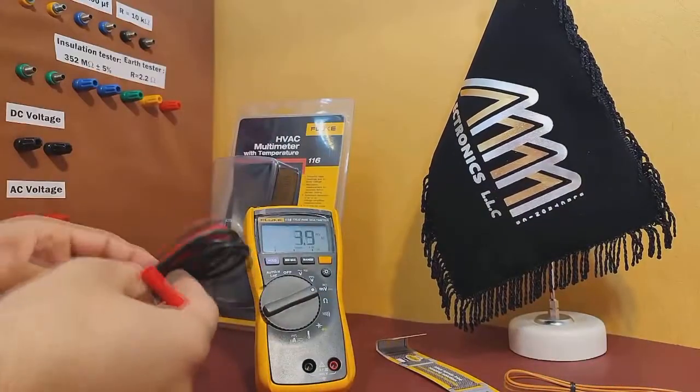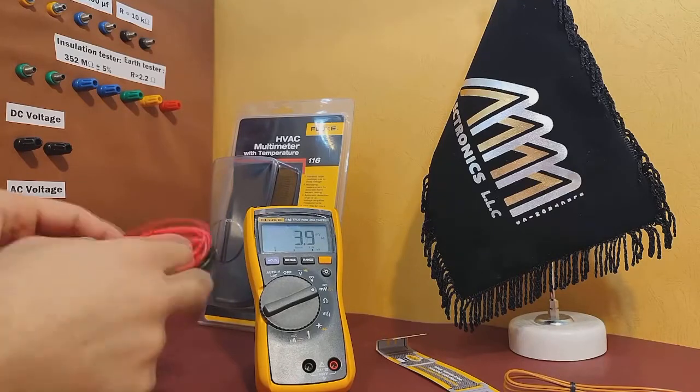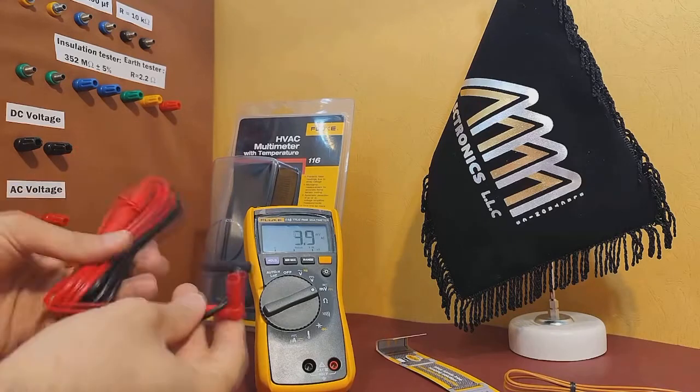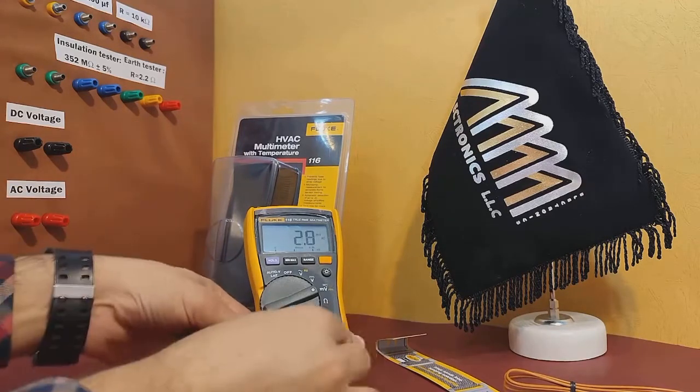To use the multimeter, you need to connect the probes to the appropriate ports. As you can see, there are separate ports for voltage, current, and temperature measurements. These are clearly marked and easy to use.